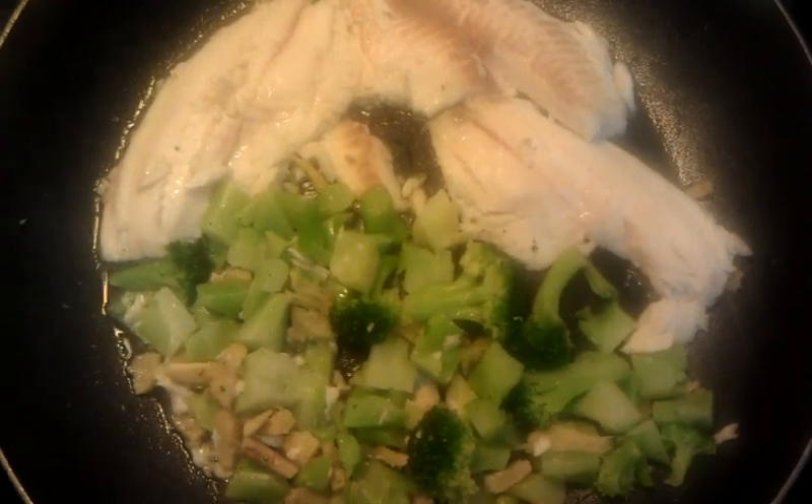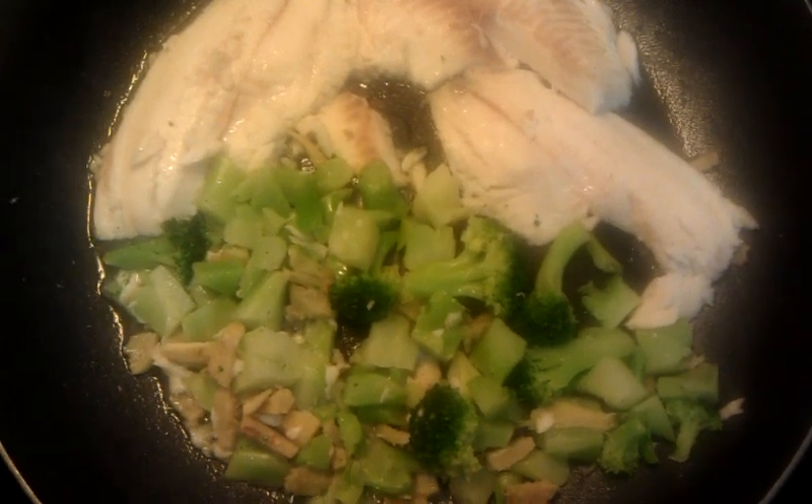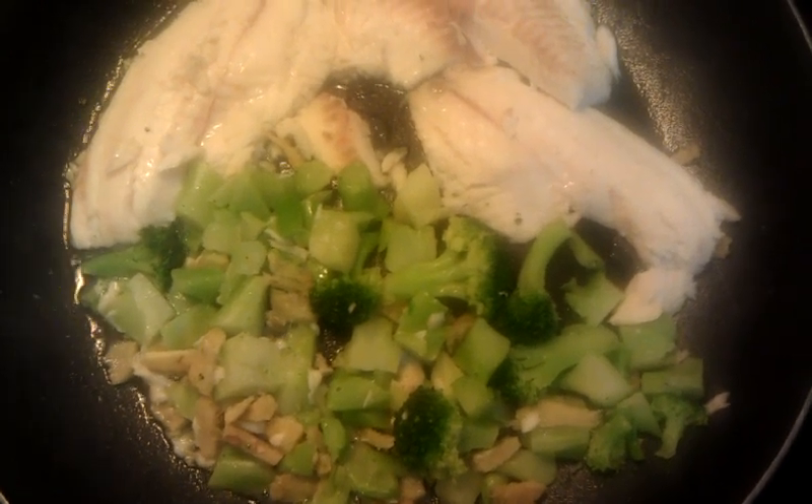Hey guys, it's me Steph and I just wanted to show you some more delicious food. I love it when people do vlogs about food and what they're making so you can get some good ideas, so just thought I'd pass that along.